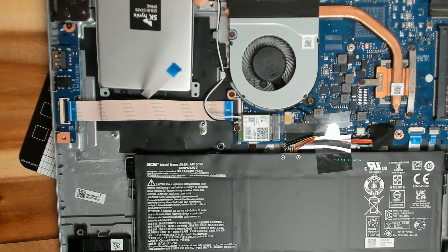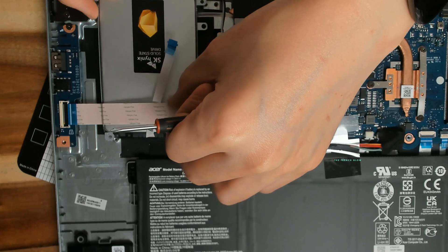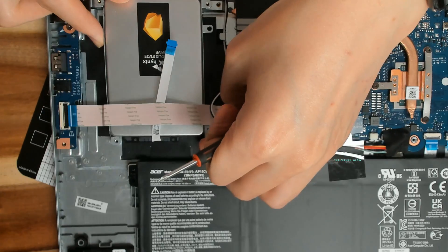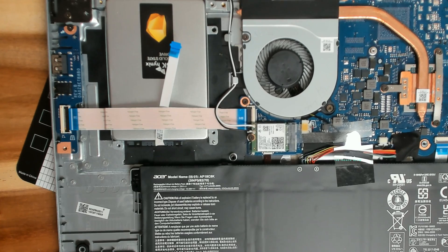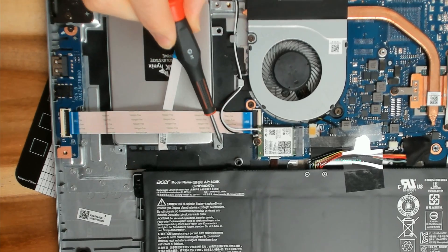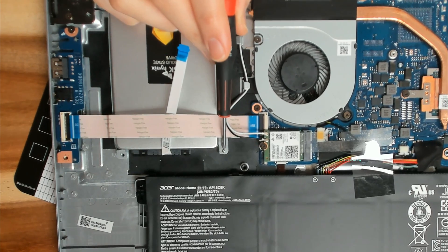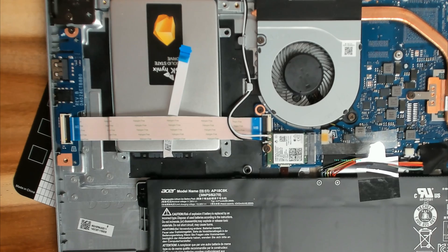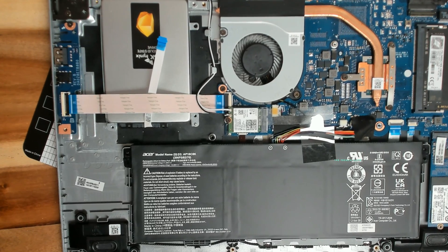First step, you insert it in. I've already attached the controller and there are holes right there that are going to align. There are also little holders so it won't move around as much, and you just take your screws and put it in.